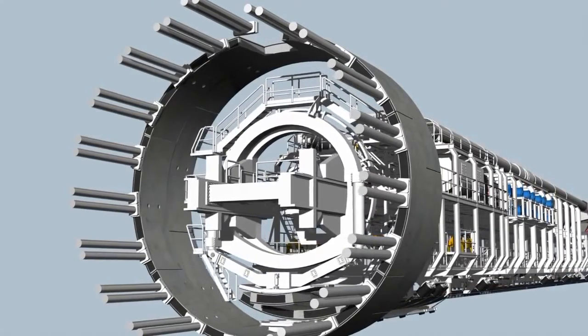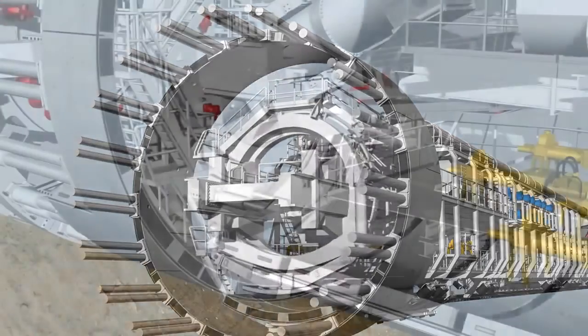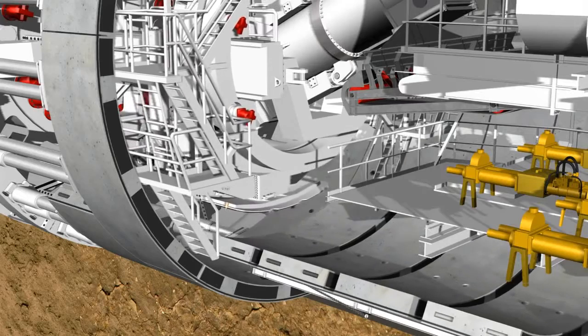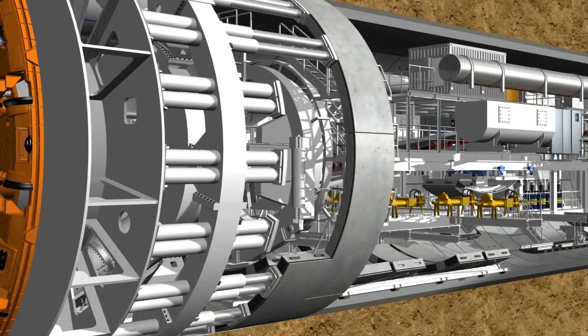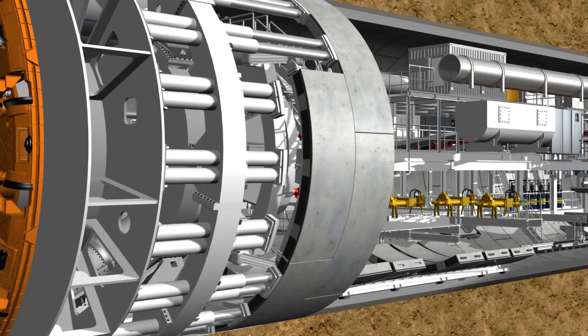Each completed tunnel ring consists of several segments, two lateral elements and the key segment which is installed last. The positioning of the segments always follows the same routine. The erector lifts the stone from the segment feeder. The hydraulic cylinders are then retracted from the corresponding installation point. The segment is positioned precisely, holding side contact next to the previously installed ring using a remote control. The hydraulic cylinders are then extended again to secure the segment in its position and to subsequently bolt it into the previous ring.